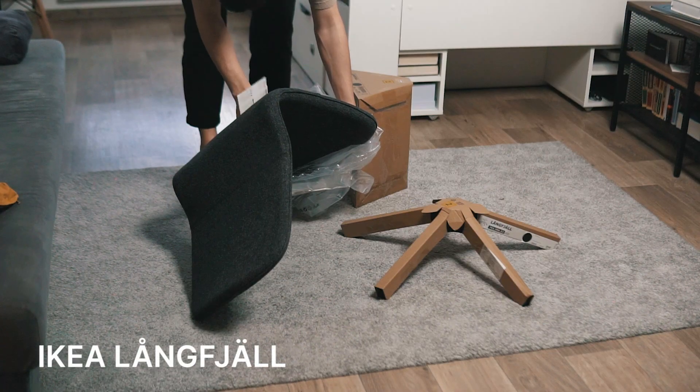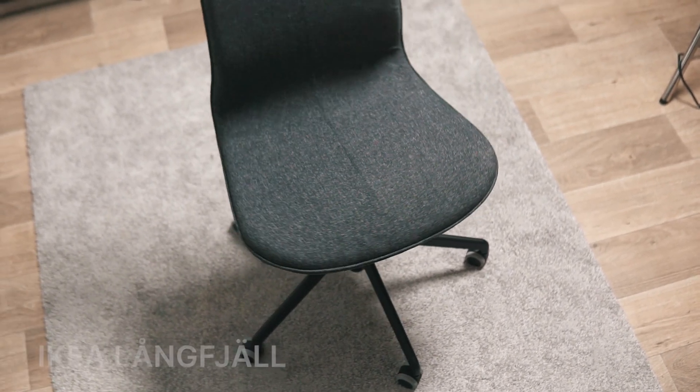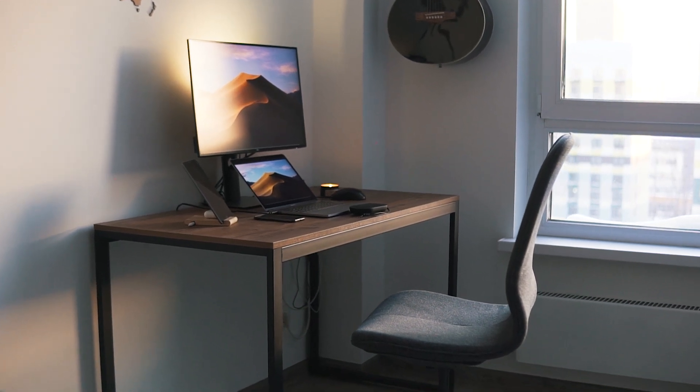At Ikea, I was looking at minimalistic-looking models. I wanted to go with the JÄRVFJÄLLET, but it's too big for our studio. So I bought the LÅNGFJÄLL. It has all the functions of a chair — nice wheels, you can lean on it, and if needed you can fix the back of the chair. One of the most important factors is that it fits in the interior of our studio. It costs $240 — not so cheap, but I decided to invest some money in my health. This chair solves the third problem of my workspace. My back says thank you.